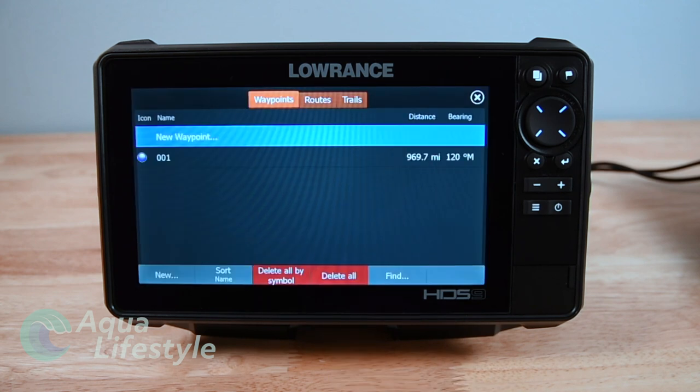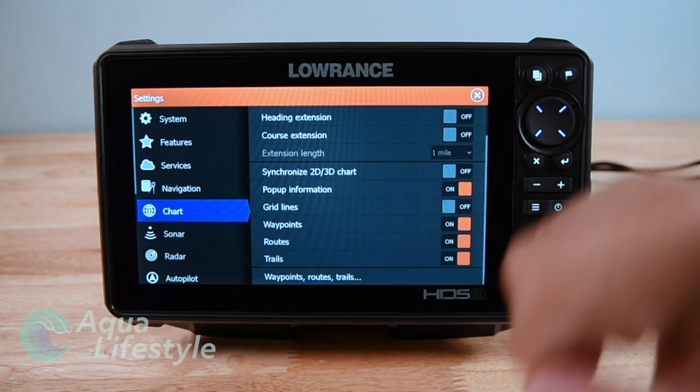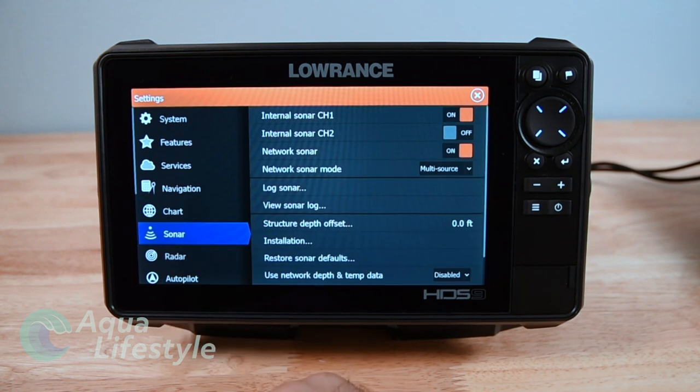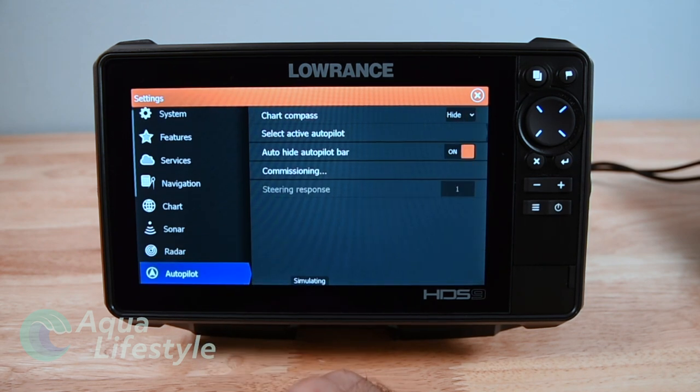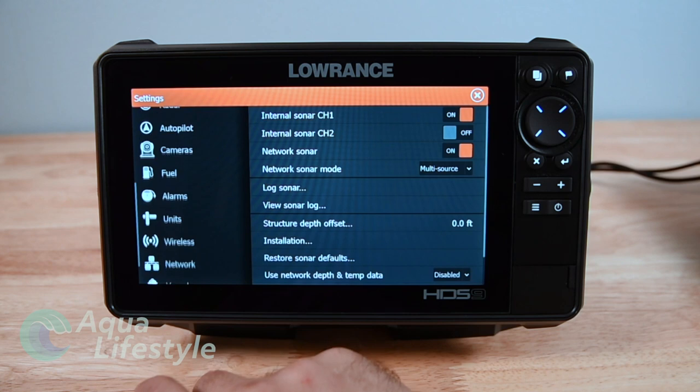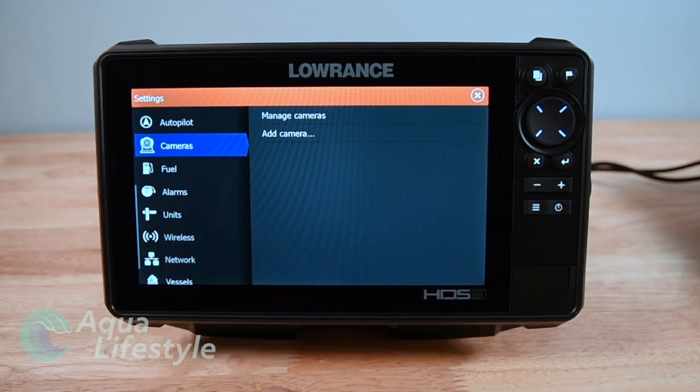On the chart you've got all kinds of different options for setting up your chart - we're going to go into that in detail in a separate video. Same with sonar - we'll go into detail on setting up your sonar and the settings in a separate one. Next is radar, pretty self-explanatory. Autopilot - if you have an autopilot tied in you can configure and set it up from that.